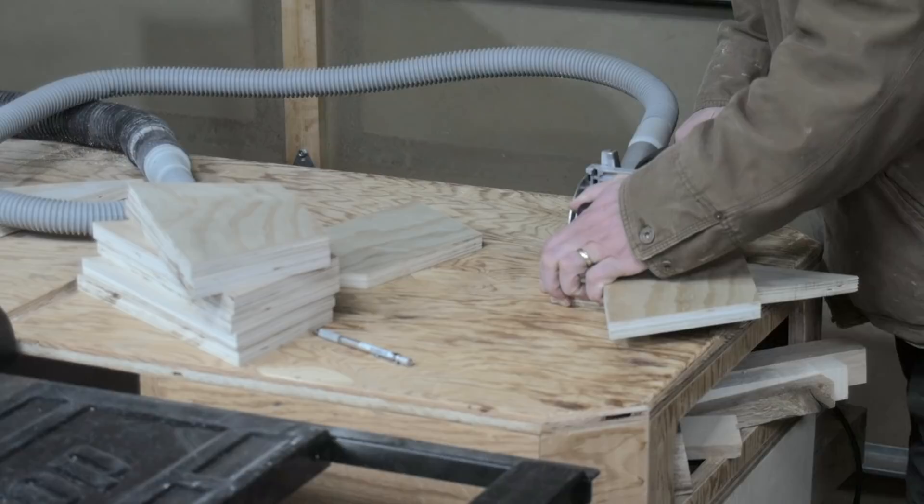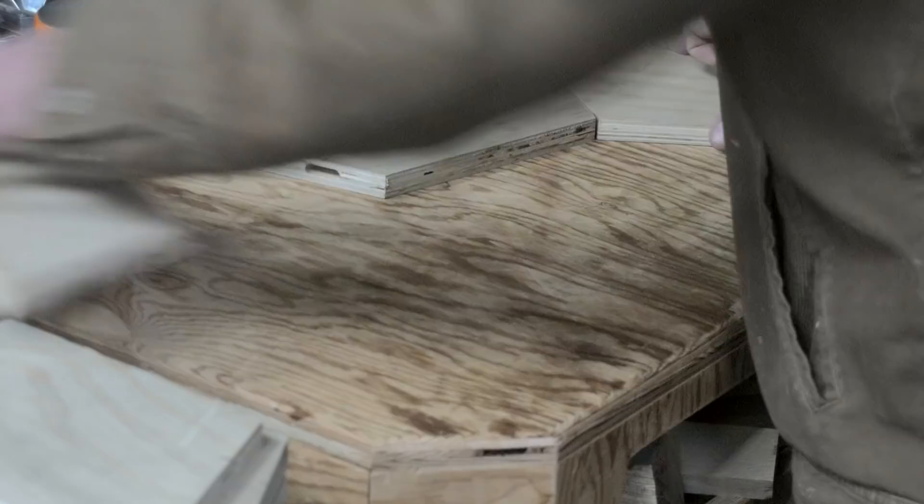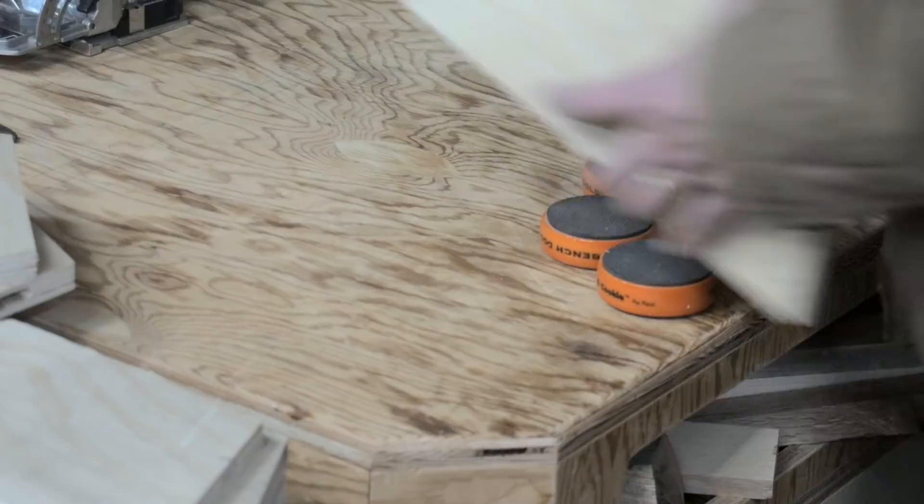Once we glue the top on, that is a ton of glue surface that will be holding everything together, so it's not going anywhere. That said, if you do use some sort of joinery, make sure to label your pieces in a way that you can reassemble them. Not that I know that from my own mistakes of gluing up the wrong pieces together... okay, moving on.